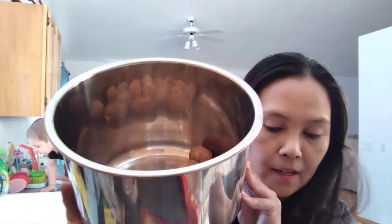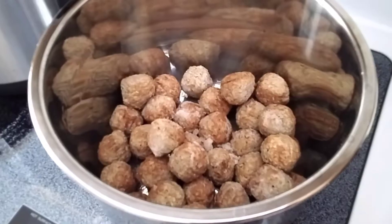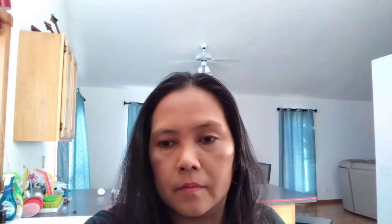I have the liner for our Instapot here, and I'm going to put in most of the ingredients except the sour cream. So those are all the meatballs going in. Then I will add the brown gravy — and you can make this gluten free if your meatballs and brown gravy are gluten free. I will also add the French onion dip.